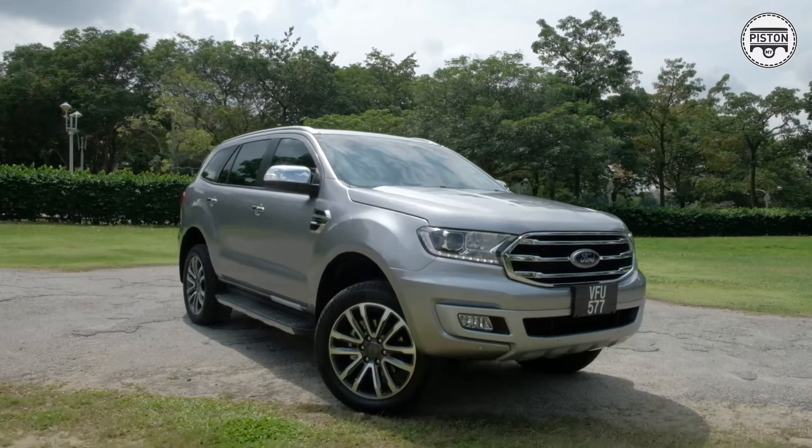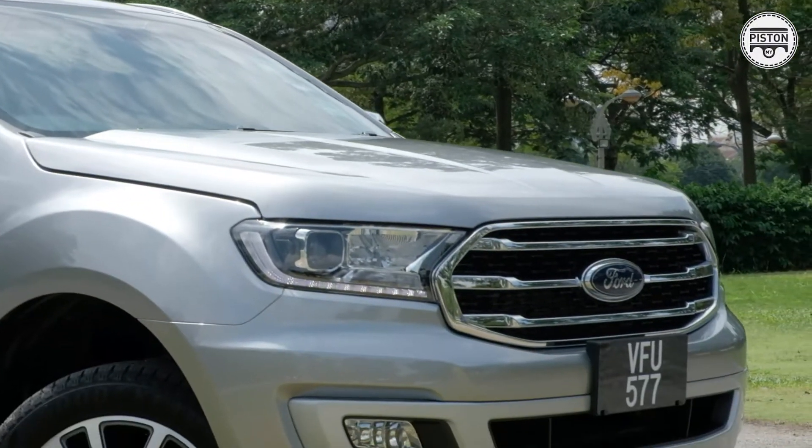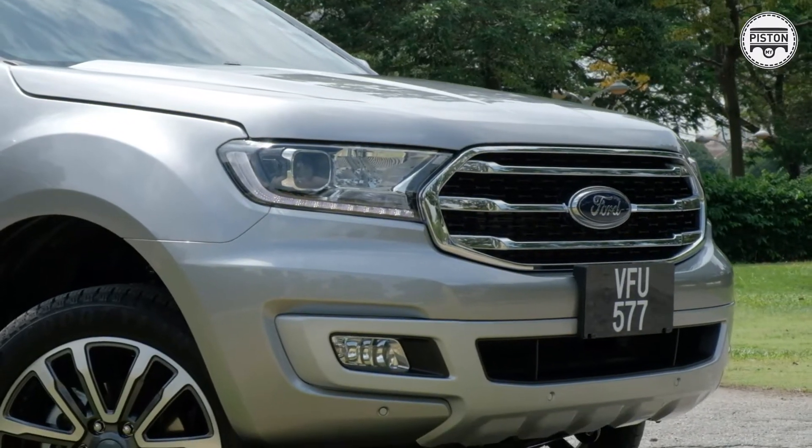Hi guys, I'm Cashy Dillon and this is Piston.my, and behind me I have the Ford Everest. Now, it may seem like just another SUV, but trust me, I've been driving it for a couple of days now, and underneath all this, it's actually an SUV that drives very nicely. So in this video, I want to tell you everything there is to know about the Ford Everest.